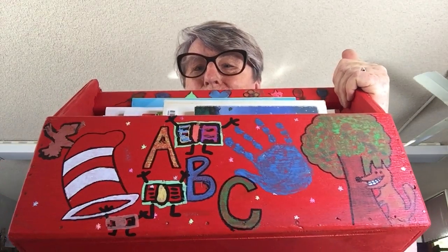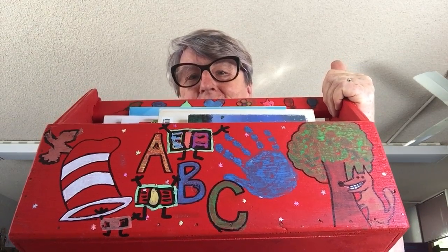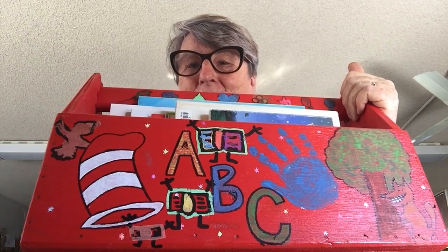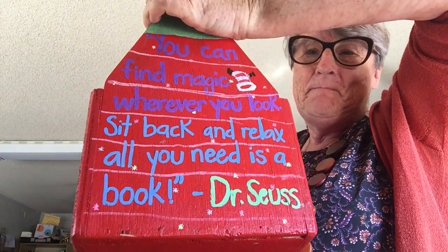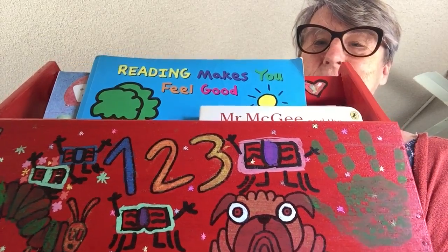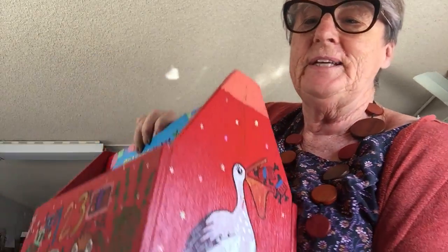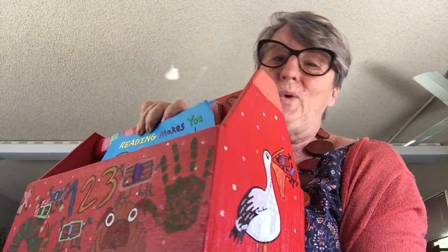We then offer the book swap boxes to people in the community who might like to paint something on them, around the themes of books or pelicans. This one was given to a family and as you can see there are Dr. Seuss and fairy story influences, letters, handprints, a Dr. Seuss quote, and more. They took home some Posca pens, which are very easy to draw with, but paints or anything else works too — it doesn't matter the quality.